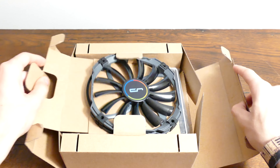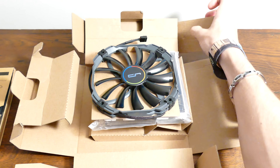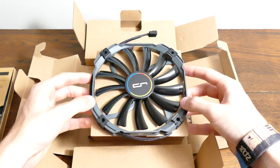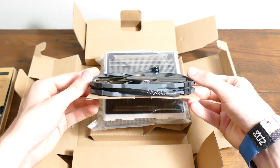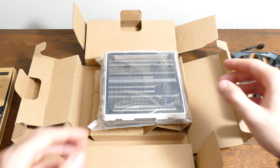The fan itself is black in color, comprised of 13 blades, and is capable of rotating anywhere from 700 to 1300 RPM. You're welcome to replace it with any 140mm unit, but at only 13mm thick, it's sure to be the best fan for the job.